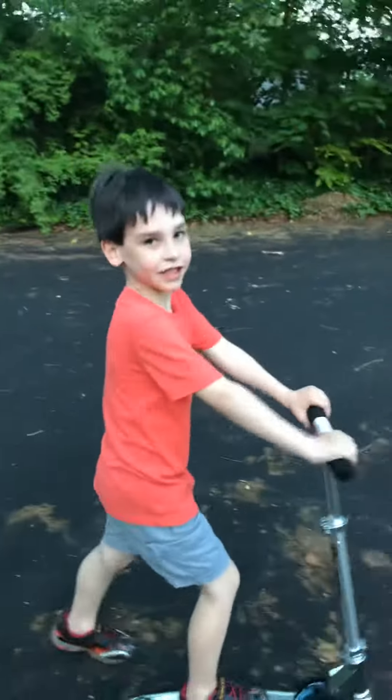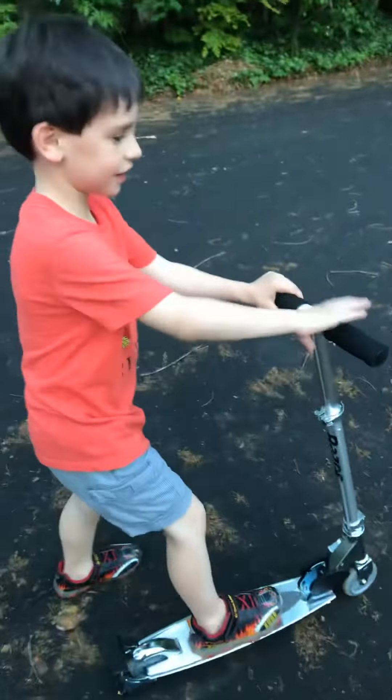Hey everybody, I'm Tom and this is Thomas. We're here, we're going to do a video on how to scooter on a Razor. Let's do this.